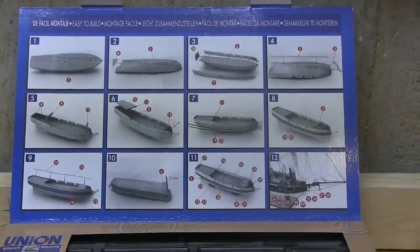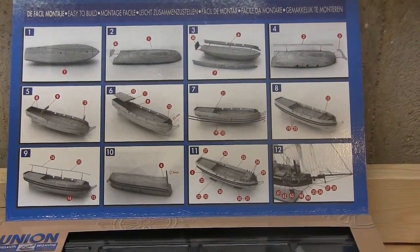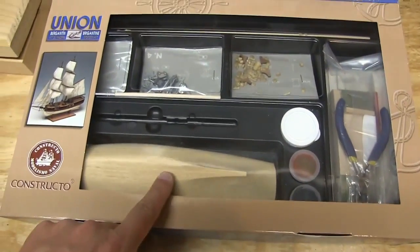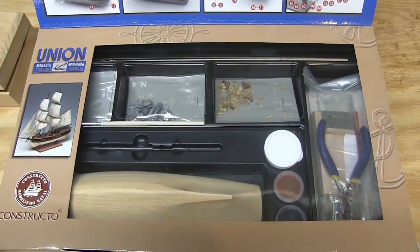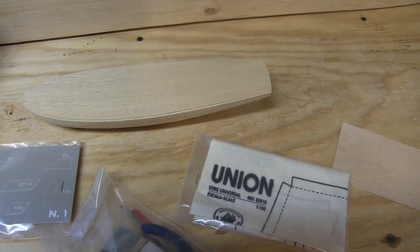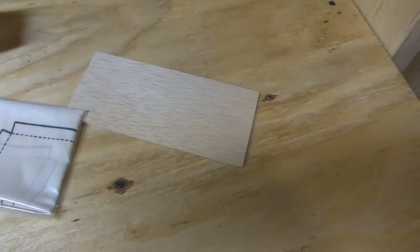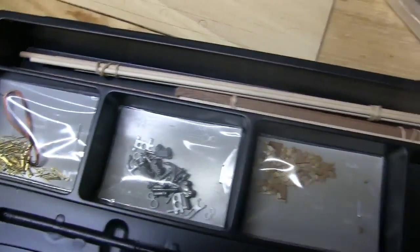I'm going to go ahead and unbox some things and reposition my video camera — I'm going to have to go out and buy a tripod. When you first open the box of the Union, you get these nice picture diagrams that supposedly help you out. The kit includes a pre-shaped hull, some paint, a couple of tools, and then all the stuff you need to build. You can see the rigging thread, the hull, your sails, a mounting base plate, masts, brass fittings, and wire.